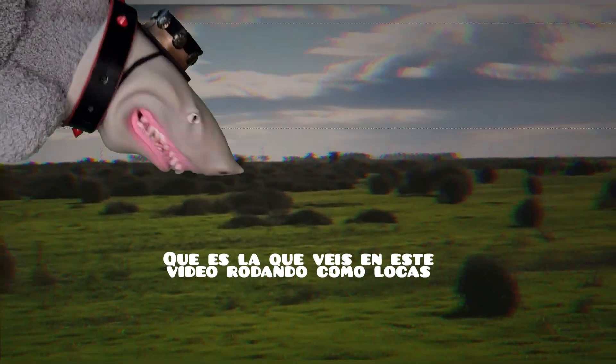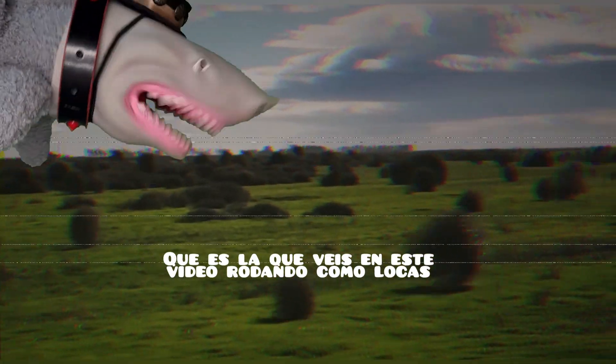Ahora vamos a hablar un poquito sobre un tipo de planta: Kali tribus. Es la típica que aparece en los escenarios del oeste, esas que ruedan y ruedan mientras el sheriff y demás se tiran tiros.